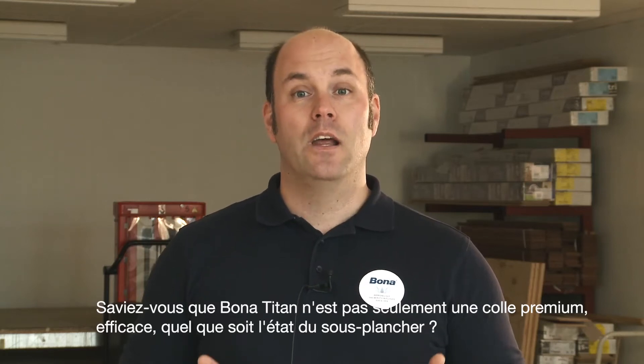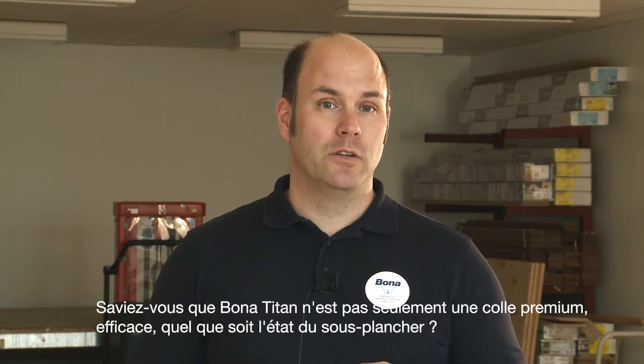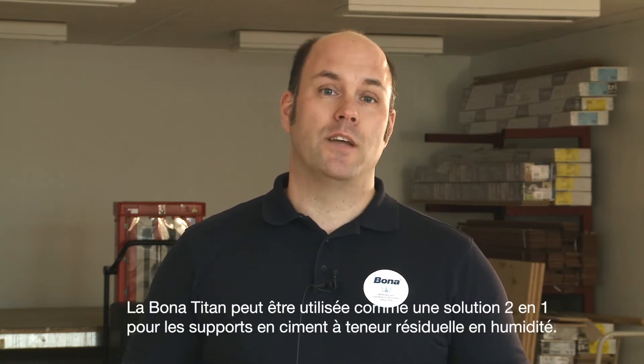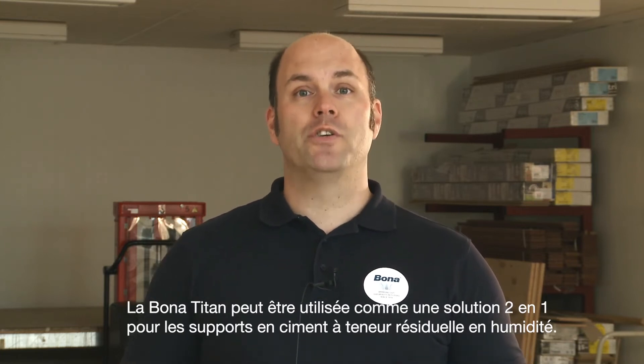Did you know that Bonart Titan is not only a premium adhesive, effective regardless of subfloor condition? It also acts as a great moisture barrier. Titan can be used as a two-in-one solution for cementitious subfloors with residual moisture content.